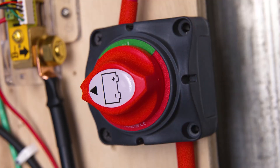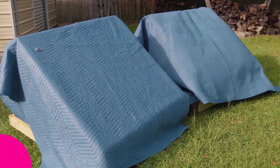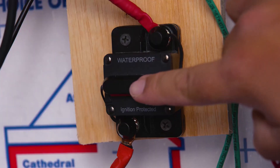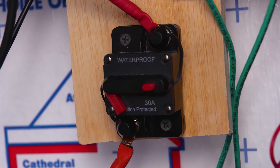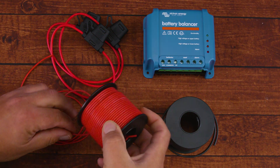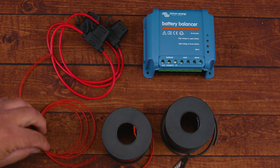First, turn off your inverter and any switches that provide energy to it. Next, turn off your solar panels or cover them — use a disconnect switch or breaker if you have one. Lastly, turn off your charge controller. A pro tip: when shutting down your system, the last thing to turn off is your charge controller. When reconnecting, the first thing to turn on is your charge controller. This protects your system and avoids future headaches.